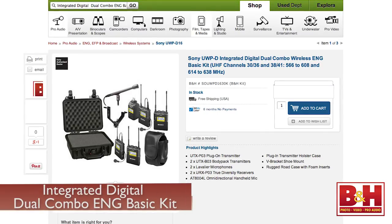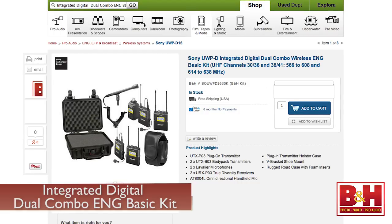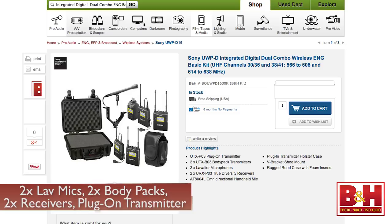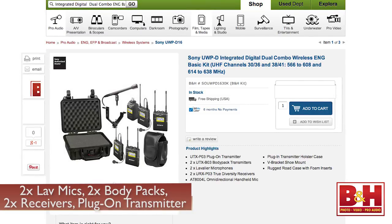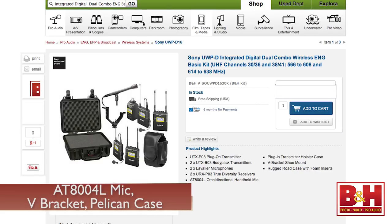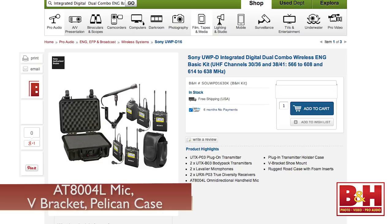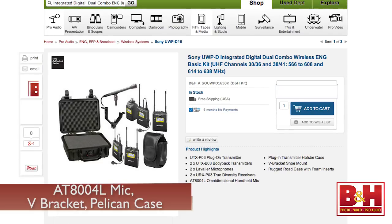In addition to those three packages from Sony, B&H also offers several kits that feature the UWPD series, like the integrated digital dual-combo wireless ENG basic kit. With this setup, you get two lav mics, two body-pack transmitters, two portable receivers, the plug-on transmitter with case, the AT8004L mic, a V-bracket shoe mount for camera mounting, and a tough Pelican case to carry it all around in.